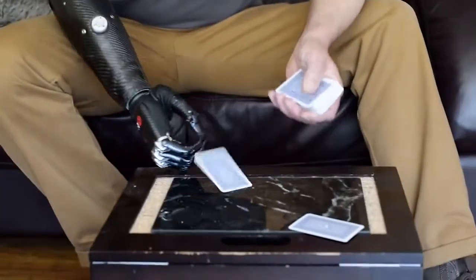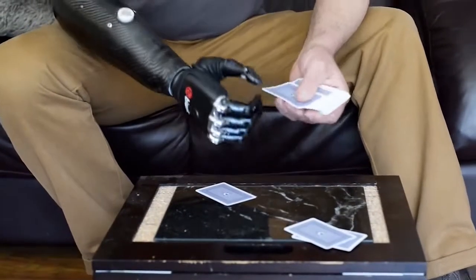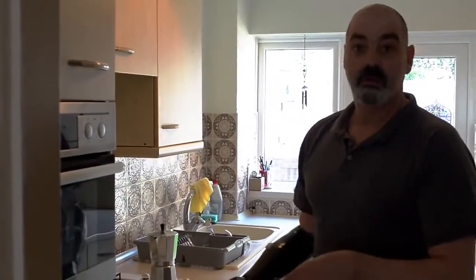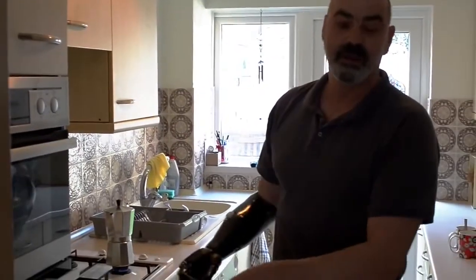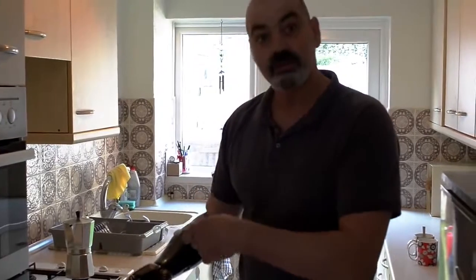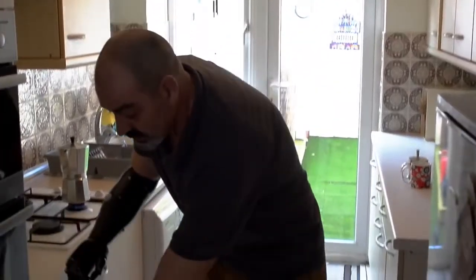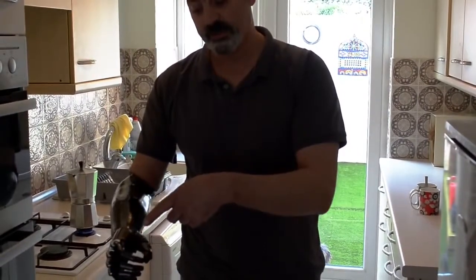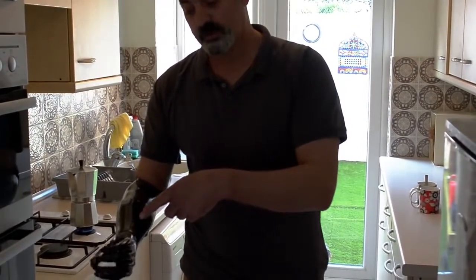The simple act of dealing cards, for example — that's something I can do. When I'm going to make a cup of coffee, my jug's in this cupboard, and there are little things. The wrist doesn't flex but it rotates, so what I tend to do is I've got the wrist deactivated — activate the wrist, spin the wrist.